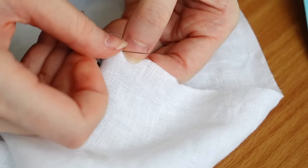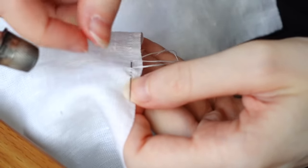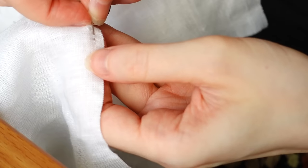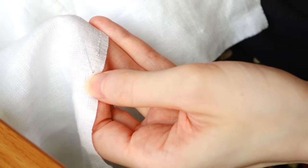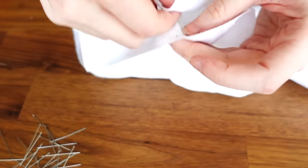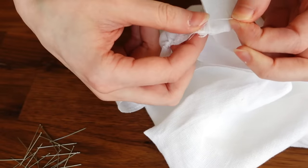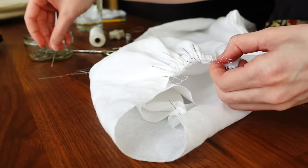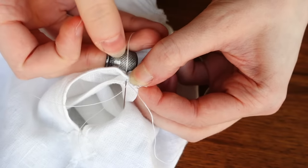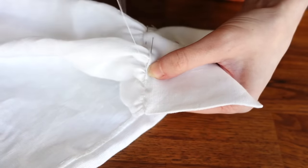Since a pirate shirt is not official without poofy sleeves, we must install said poof. I'm doing this by running a gathering thread all around the bottom cuff edge of the sleeve, as well as across the upper sleeve edge, but not along the gusset edges — we want that top sleeve portion to scrunch down into that four to six inch space at the shoulder, while the gusset remains flat. The gathering thread is just a simple running stitch with unwaxed thread for easier sliding. Then, matching the center of the cuff to the center of the sleeve and pinning the edges, I gather the sleeve down into neat folds, backstitch it to the cuff, then fold the other side of the cuff over the raw edges and fell it into place.